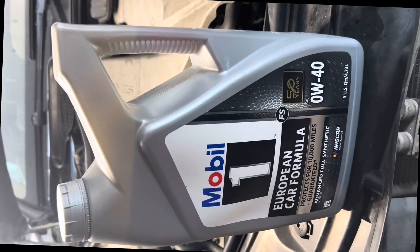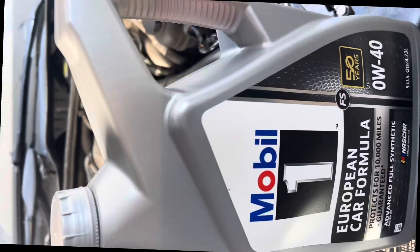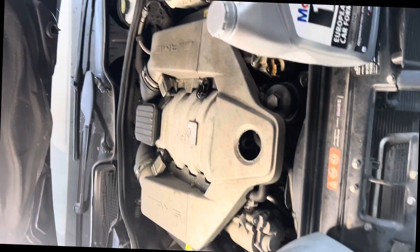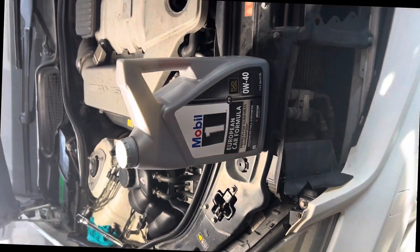Benz, Audi, BMW — this is what you need. And for this, you need nine quarts. Look at that. Crazy.